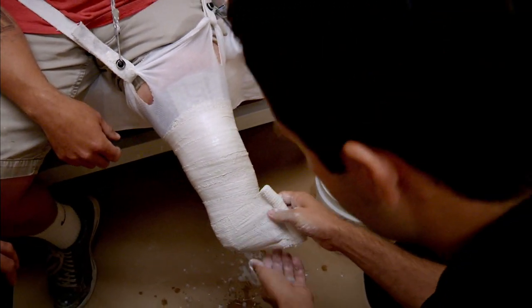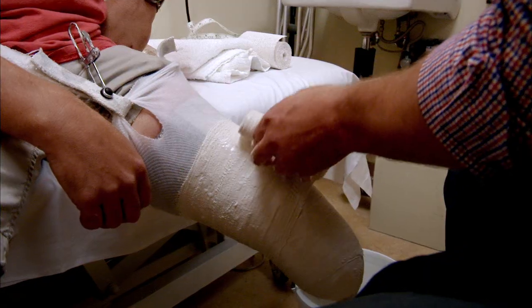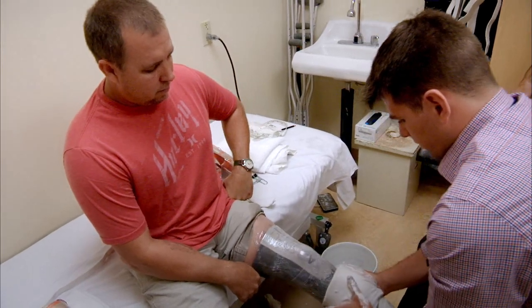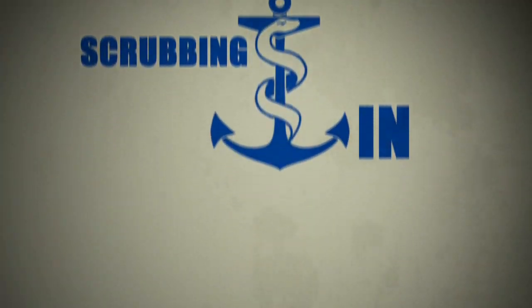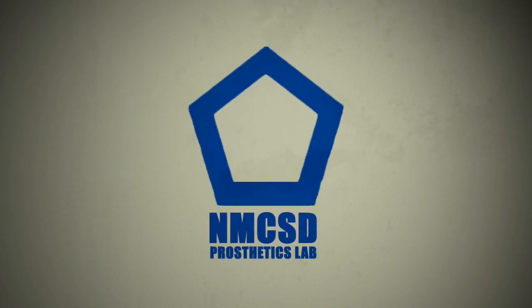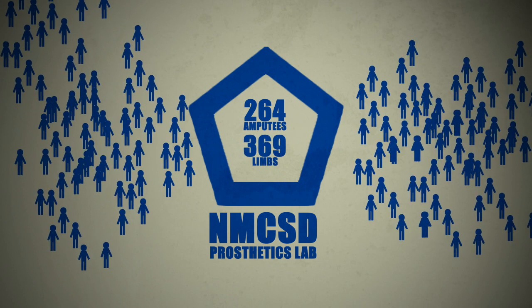Brian showed me the technique for making a cast and I applied it to Nate, who was a great sport. The prosthetics lab at Naval Medical Center San Diego treated 264 amputees last year with a combined 369 limbs lost. These amputees were made up of active duty service members, their families, and retirees.